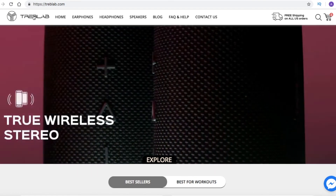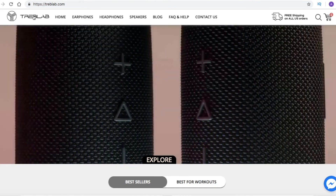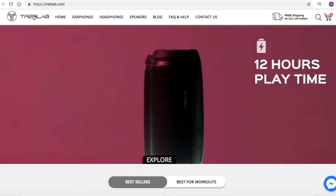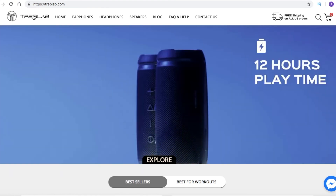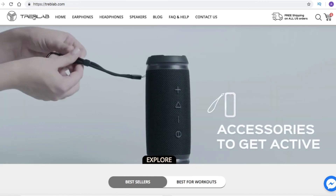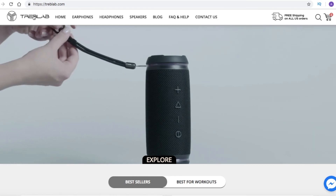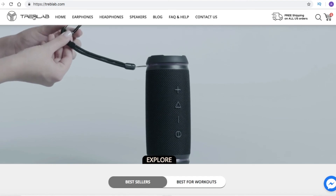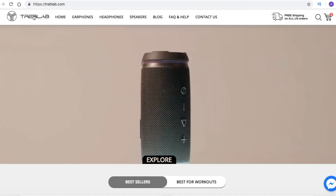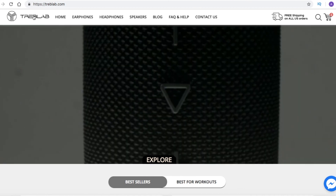If you want to check them out, it's treblab.com — that's T-R-E-B-L-A-B dot com. Go check out their website and find an earbud that's comfortable for you. Don't forget to subscribe, hit the notification bell, follow us on our team and personal Instagram, and check us out on Snapchat as well. Thank you guys, till next time.